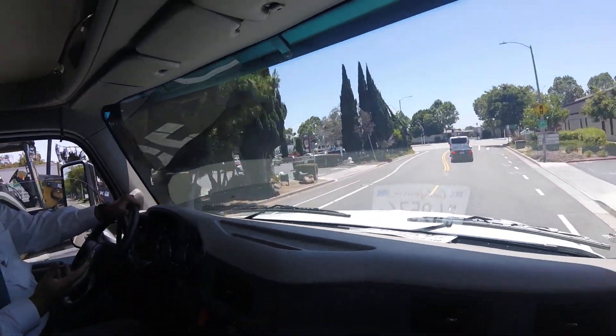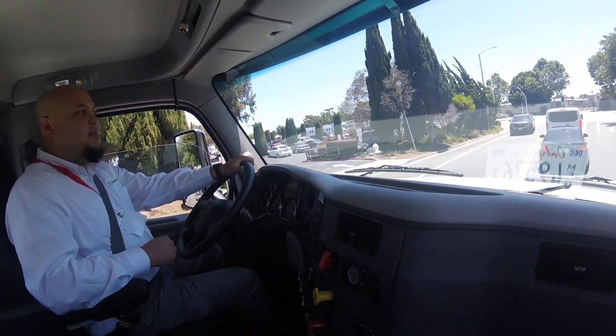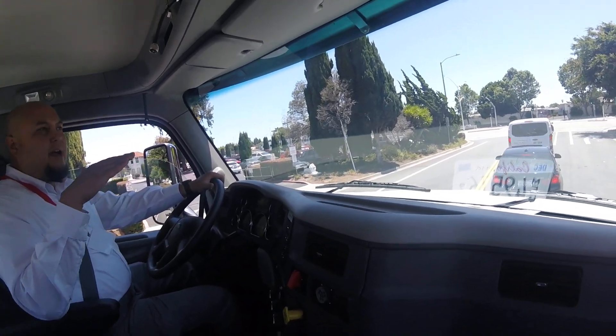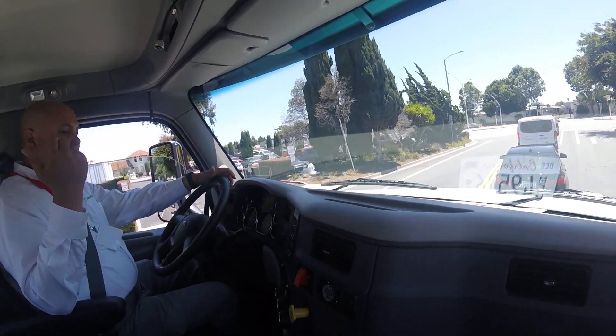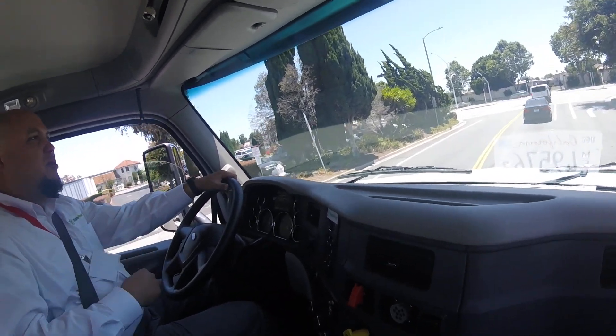This vehicle actually does mimic a hill hold assist as well. So if you're sitting on a hill and you let your foot off the pedal, as soon as it detects that it's rolling backwards, it'll actually start creeping forward — the same creep as a regular vehicle. It's going to keep pulling forward.